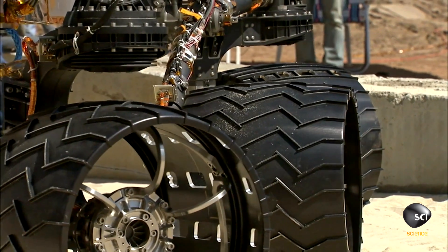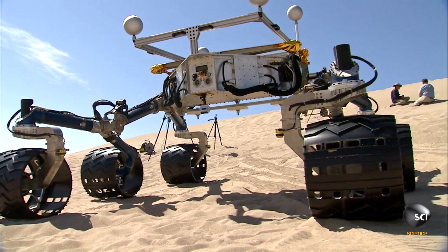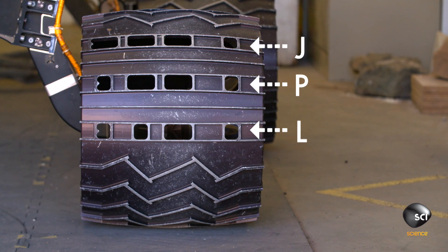On the Curiosity rover we needed to put a pattern into the wheels so that we could watch the wheels move on the surface and keep track of our progress. We call it odometry. We had a choice of putting any old pattern in there, so we put the letters JPL in Morse code, representing the Jet Propulsion Laboratory, the place where she was born.